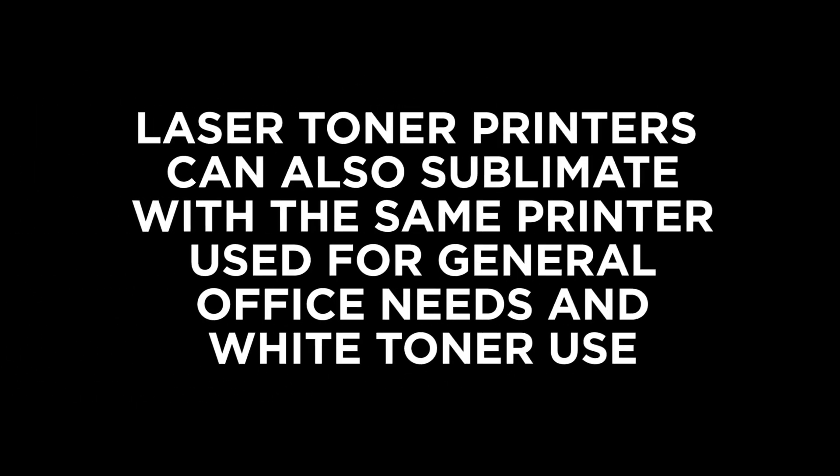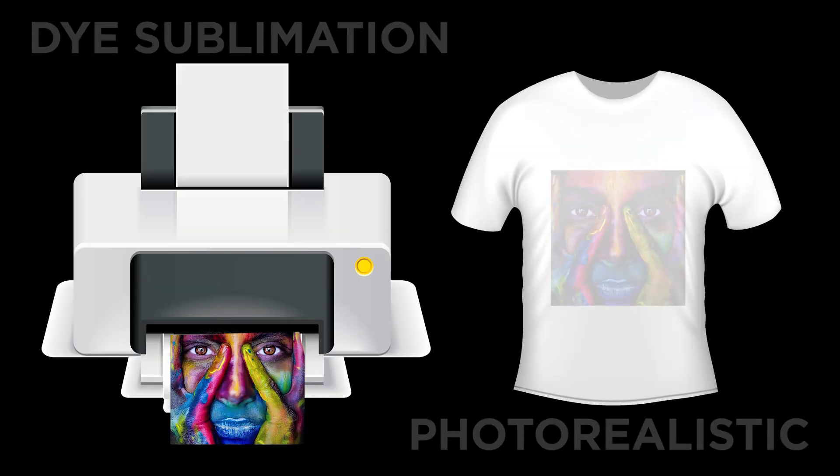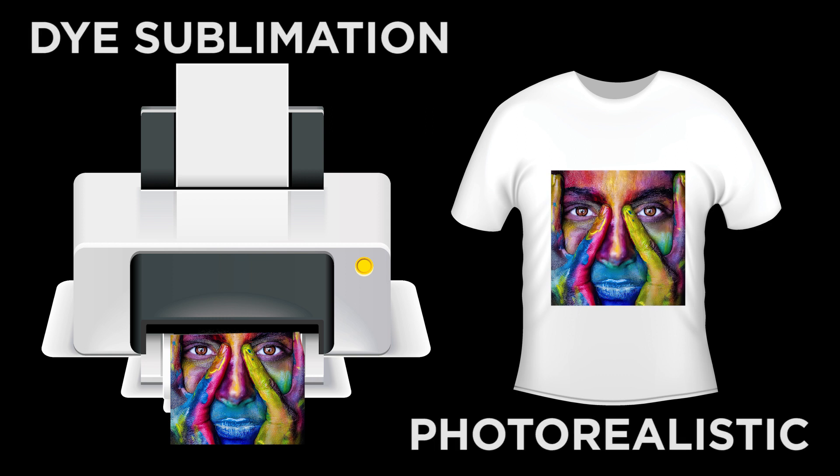Recently, laser toner technology has also come online that allows decorators to deploy toner-based sublimation on the same laser printer for office use, white toner printing, and all other uses. A dye sublimation printer has vivid photorealistic colors but must be dedicated to only sublimation and cannot be used for regular office printing.